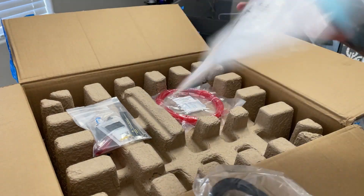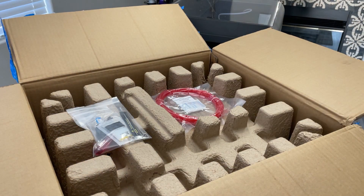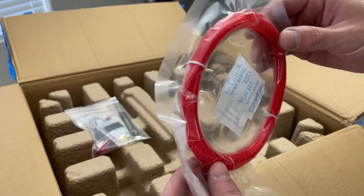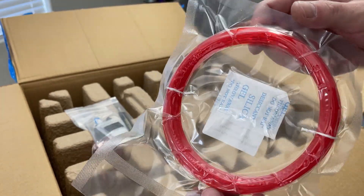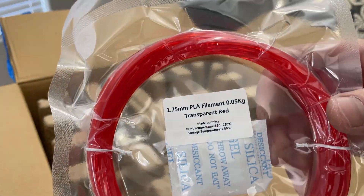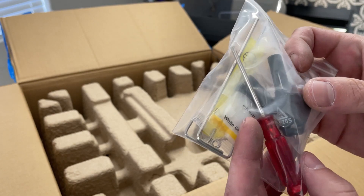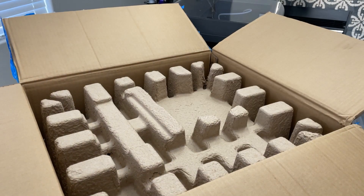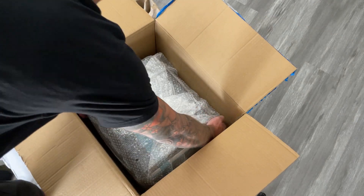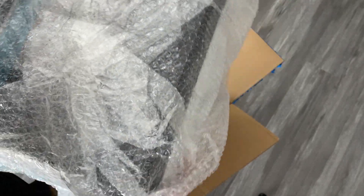So we have the power cord, looks like we got an instruction manual, after-sales service — something I have no idea what that says. It comes with a really tiny amount of filament; it's not even on a spool, it's just a little bit of PLA wound up — 0.05 kilograms, that's not very much. Also a little tool kit with an extra nozzle. It's not very heavy, that's for sure.